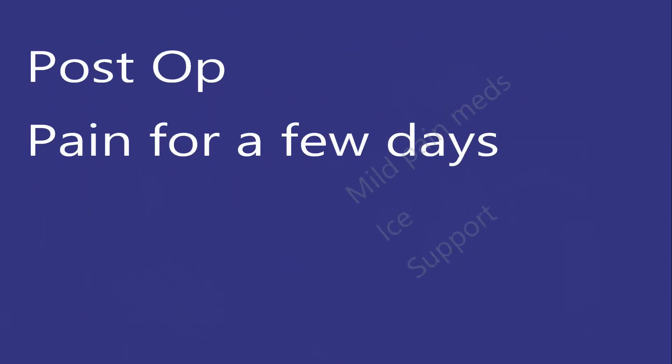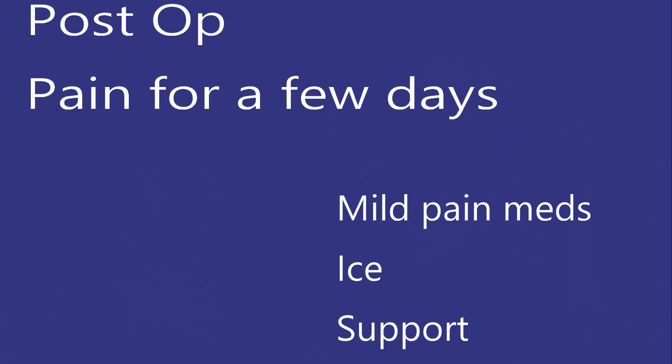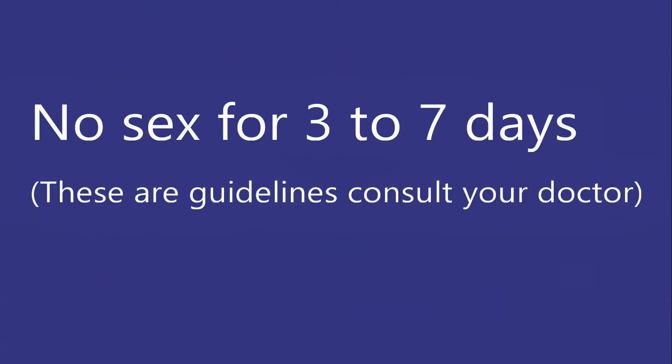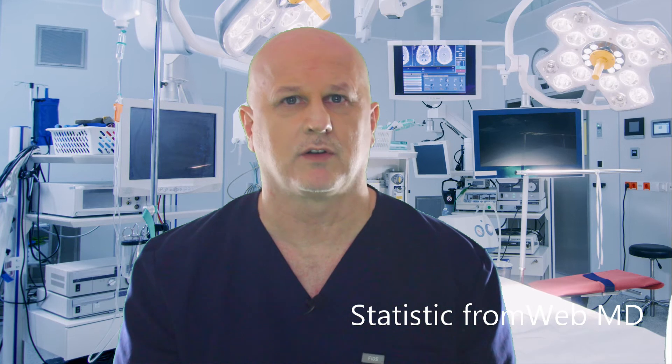Post-op: you may feel pain for a few days, and mild pain medications will usually control this. Any more than mild pain may indicate an infection — it should get better with time, not worse. Most will be discharged immediately following the procedure. No sex for three to seven days. Ice pack support is recommended, and most will fully heal in about a week. Roughly half a million American men choose to have vasectomies per year — it's a very common procedure.